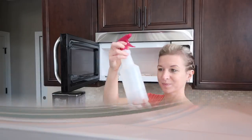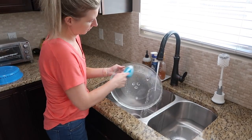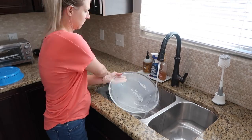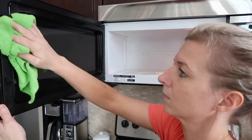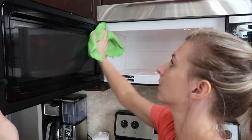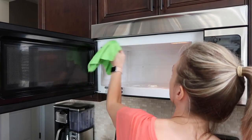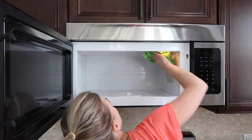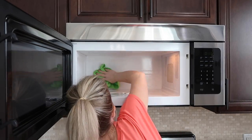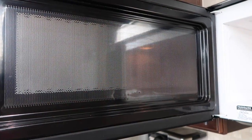Next, I started cleaning my microwave. The camera doesn't really do it justice — I've noticed that all over my house, it doesn't pick up everything. But either way, I know my microwave wasn't horrible, but I still wanted to clean off all of the food splatters and crumbs. I used a vinegar and water mixture that I mixed up myself, sprayed it on there, let it sit for a minute or two, and then I was able to easily wipe everything down with a microfiber cloth. A microfiber cloth is key — I love them and I'll have those linked below from Amazon.